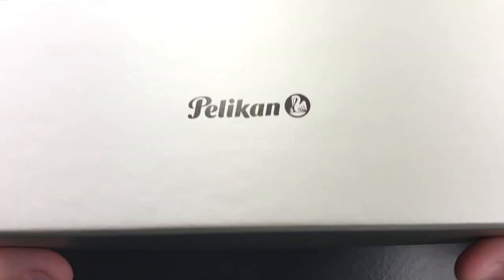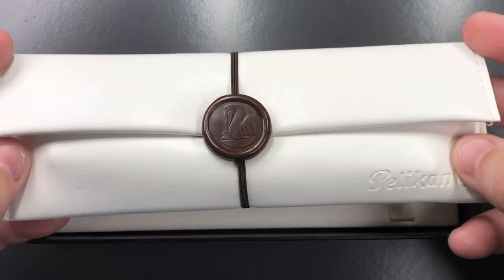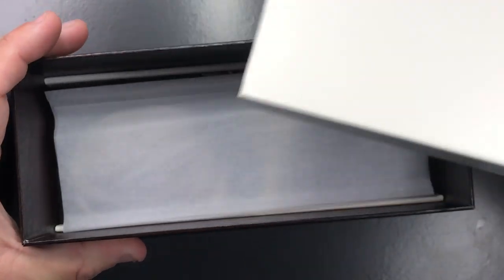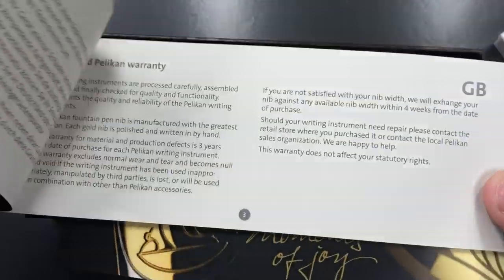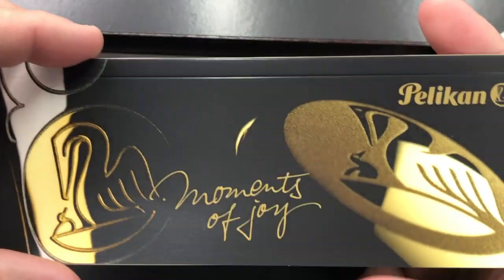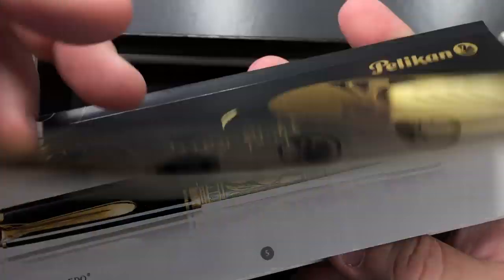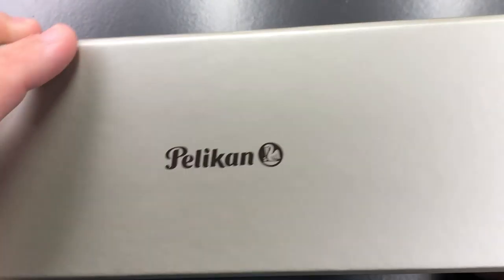So let's unbox this pen. It comes in this lovely sort of leatherette-type pad. If I remove the tray there are a number of other things in here — you have a wooden plinth, and then you have the warranty booklet. You also have a 'Moments of Joy' booklet which shows the Pelikan logos and various pens in the Pelikan range.